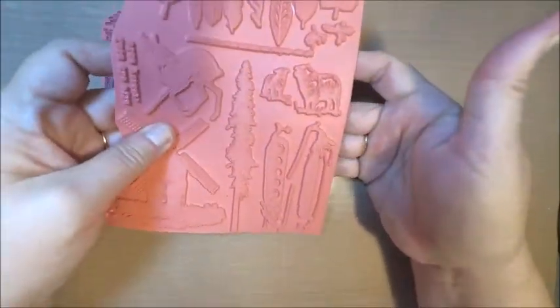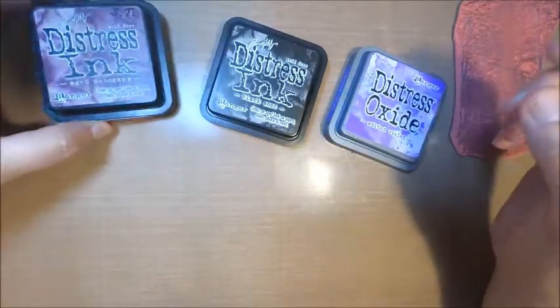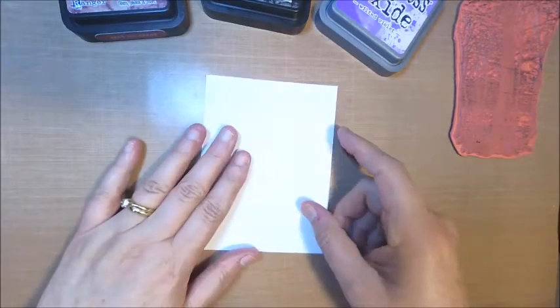I'm sure this probably won't be the last time I'll be showcasing some of their stamps in my videos. We're also going to be working with some distress inks and distress oxides today. The distress inks we're going to be working with are aged mahogany and black soot, and then the distress oxide is wilted violet. Now this is actually a new technique for me.